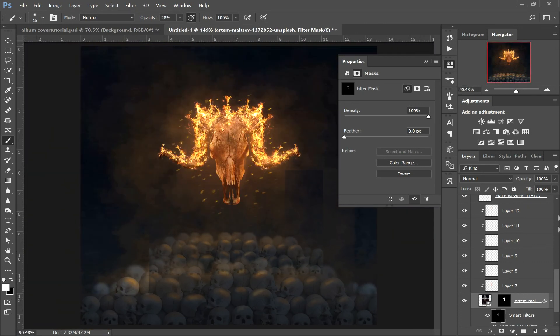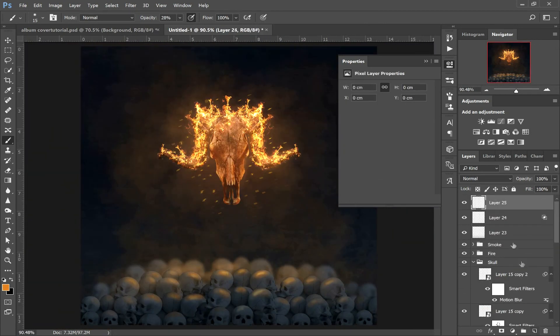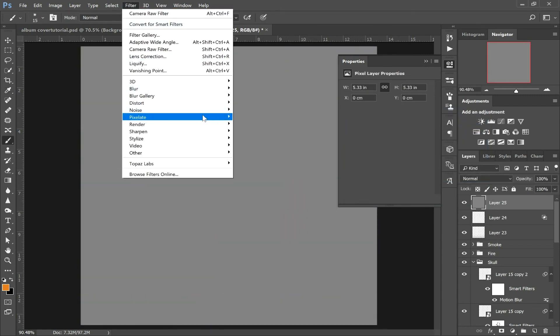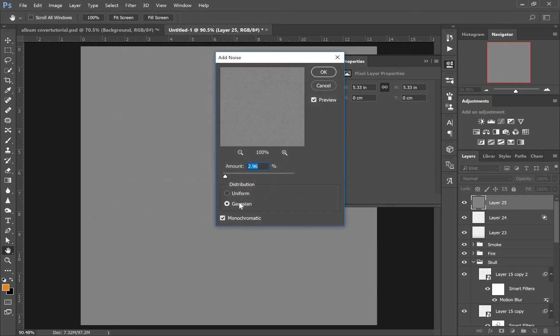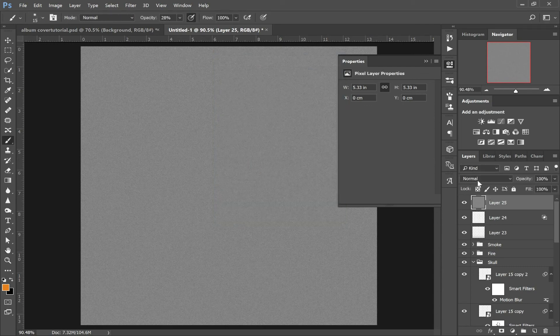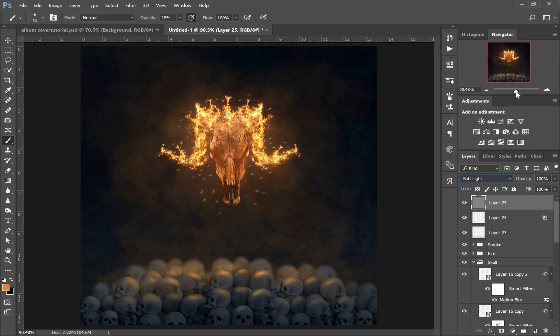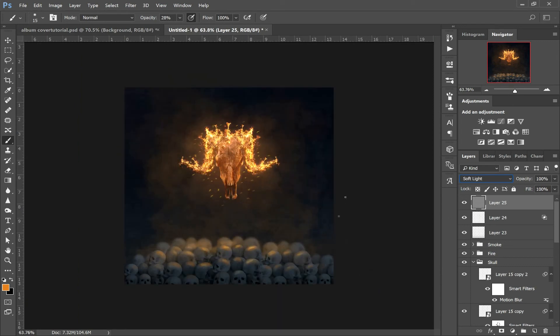Final thing we're going to do — come up to the top, create a new layer, and create a noise layer to bring all the colours together. Go to Edit, Fill, 50% Gray, OK. Then Filter, Noise, Add Noise — make sure Gaussian is ticked, Monochromatic, and 2.96. Click OK. Change that blending mode to Soft Light and there we have it — this is our album artwork cover. If you liked the video and the tutorial, give it a like, subscribe, leave some comments down below and let us know what else you'd like me to make. Hope you enjoyed it, guys — cheers.